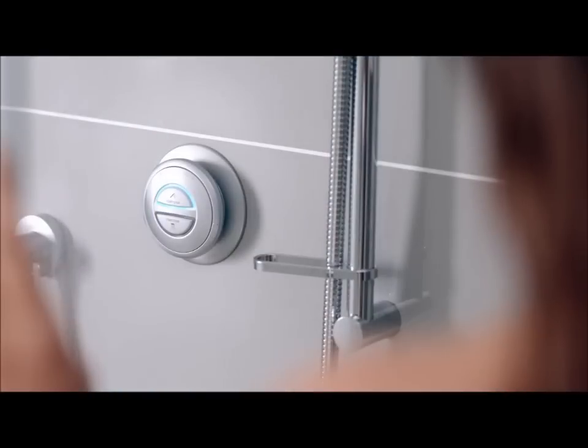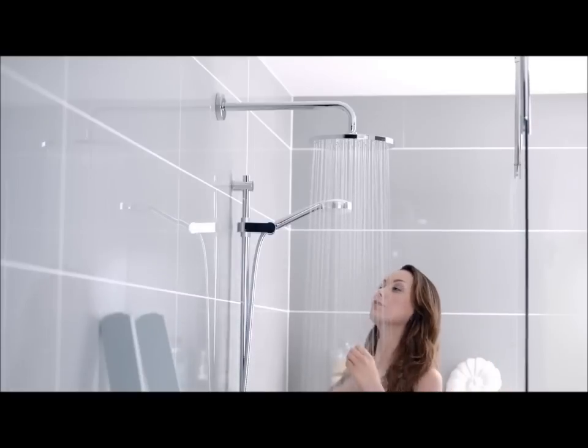An illuminated display indicates when the shower is ready. Just step in when the light stops flashing.